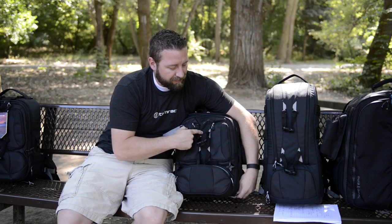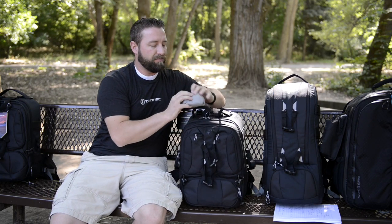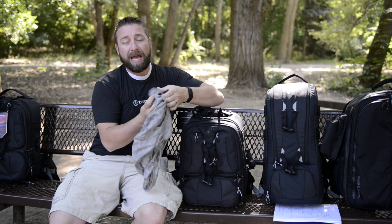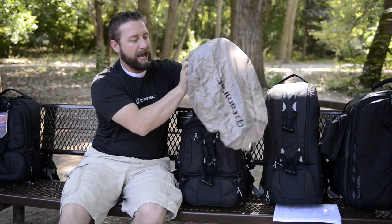Once you're ready and you're out shooting and some inclement weather comes along, you need to do it in a pretty quick minute. Just take the rain cover out. The bag it comes in is already sewn to the rain cover, so you don't have to worry about losing that. You want to position it so the symbol shows up right here along the bag.